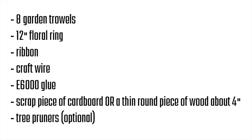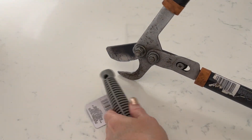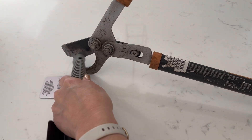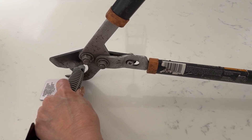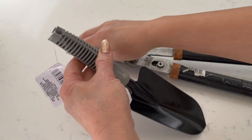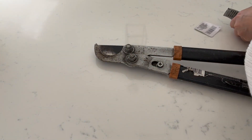And then a little piece of cardboard or a four-inch wood circle. At first we weren't anticipating the need to trim the handles of the trowels, but when we placed them on the floral ring they were just a little bit too long — about half an inch — and they were overlapping, which was not going to work when we went to attach them to the floral ring.